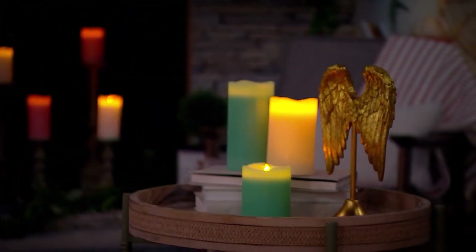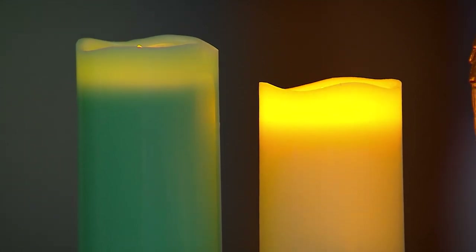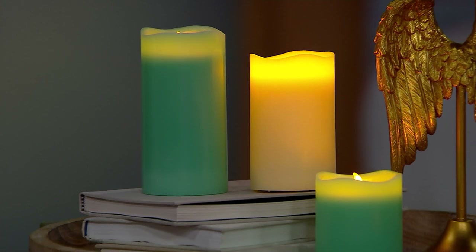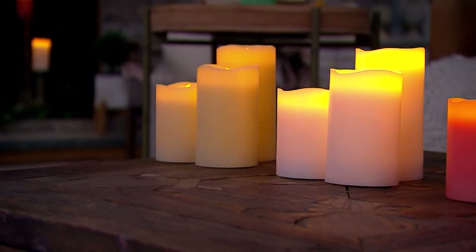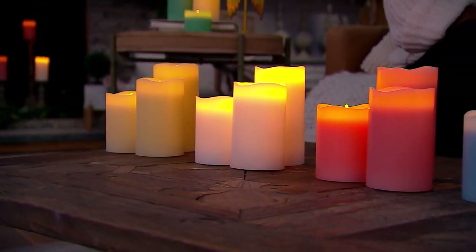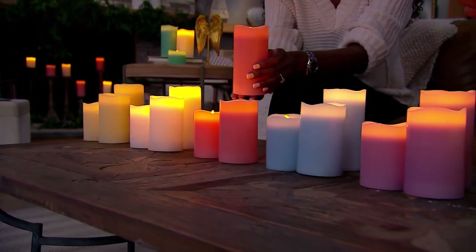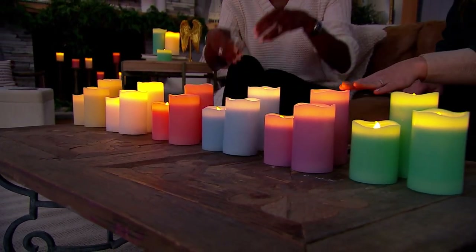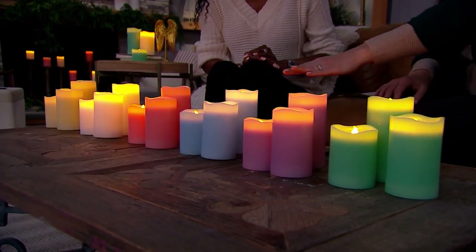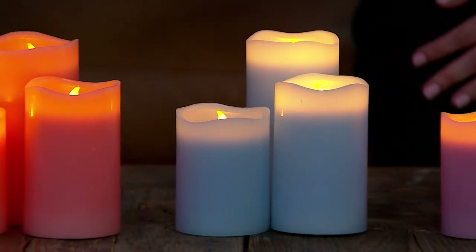There are a lot of reasons I personally stopped using regular candles — safety is one, having a little one and a dog. I grew up with a firefighting family so I'm always cautious. I'm also very sensitive to scents, and there's the issue of soot and smoke. These are a healthy option. They take two AA batteries and have a six-hour timer — six hours on, 18 hours off. You're getting beauty and functionality, and with these colors there's a little something for everyone.